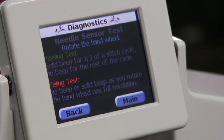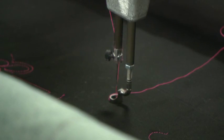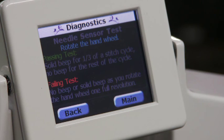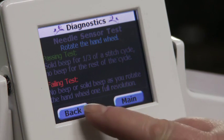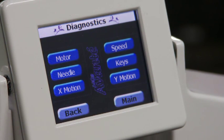The needle test: press needle to bring up the needle test to determine whether the needle sensor is working properly. Slowly rotate the hand wheel. There should be a solid beep for the first part of the stitch cycle and no beep for the rest of the cycle. A continuous beep or no beep means the needle sensor has failed and needs to be examined by a qualified Handy Quilter technician. Press back.